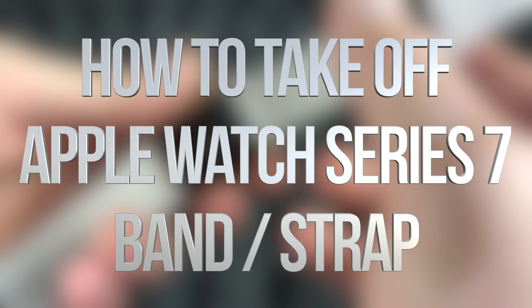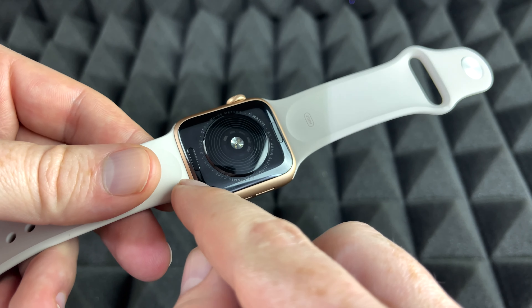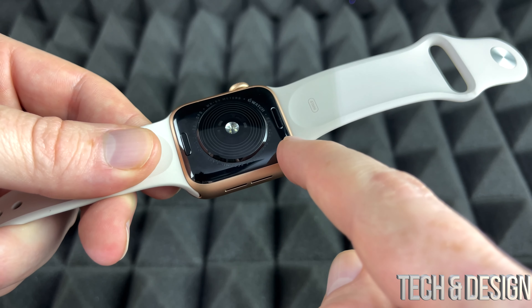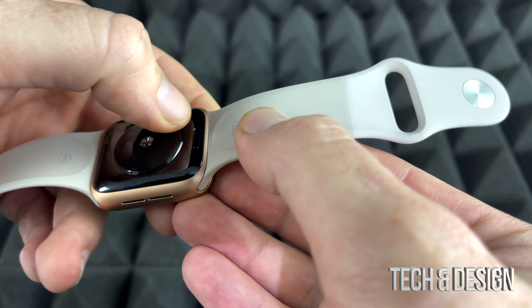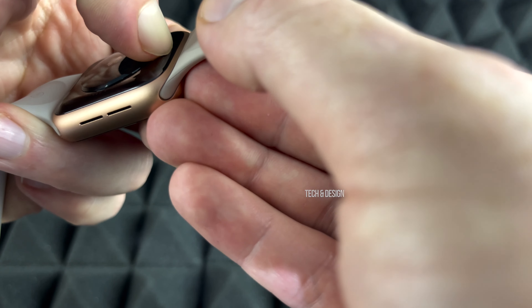Hey guys, to remove the band of any Apple Watch it's actually extremely easy. You will notice on the back, no matter which Apple Watch you have, these two buttons. You press on them — let me just press on it with my nail, it's kind of tough.